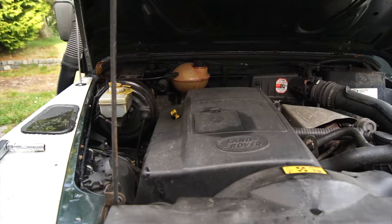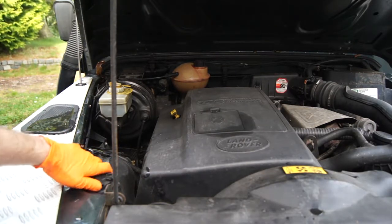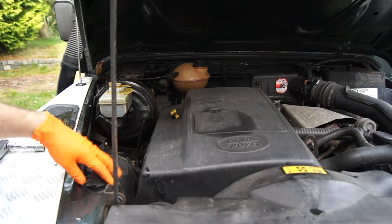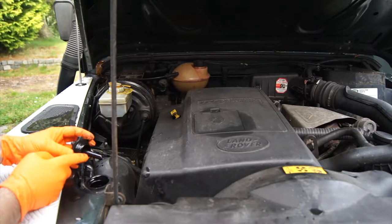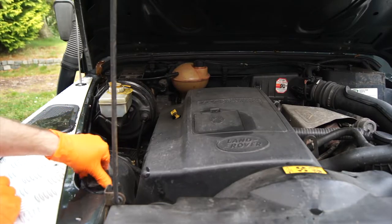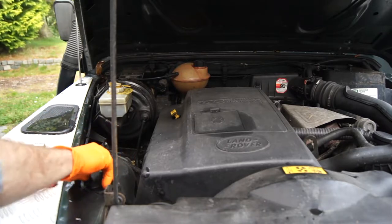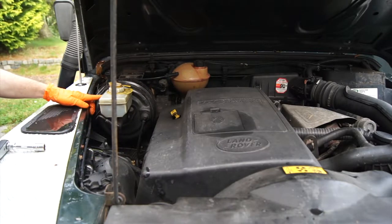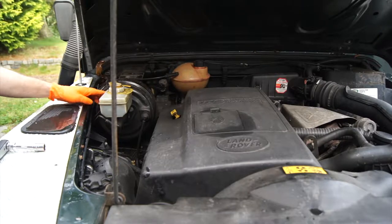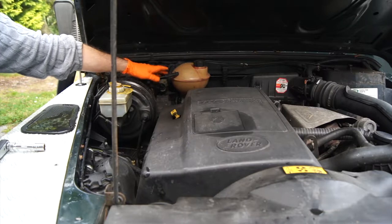The checks under the engine bay are quite simple - you've got three main checks. You've got the power steering which is right at the front. Just pop the lid off and you can see the max and minimum. Mine's just fine - a little bit lower than maximum, so that's fine. You've also got the coolant.